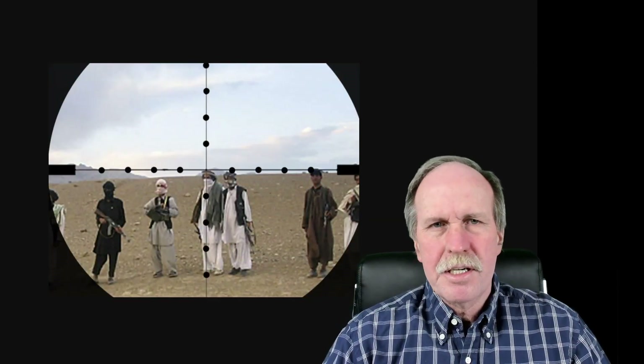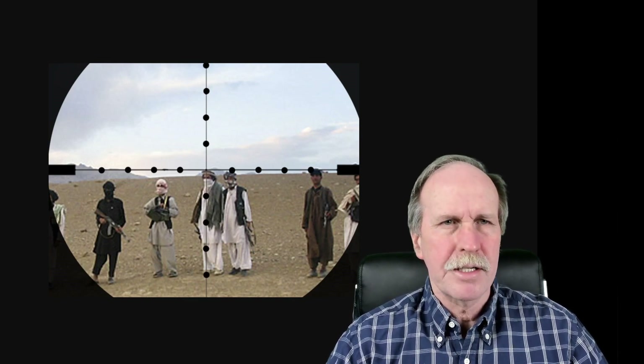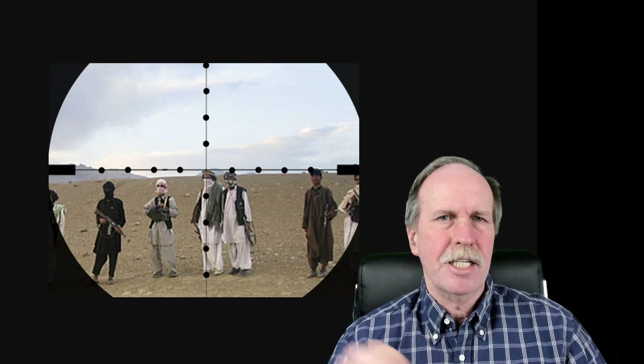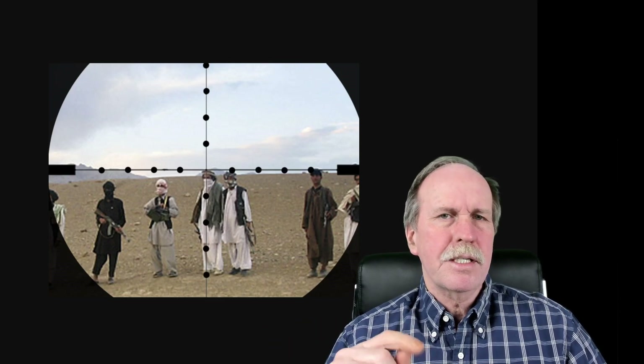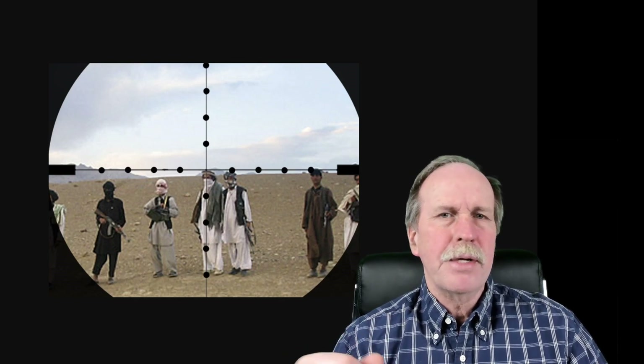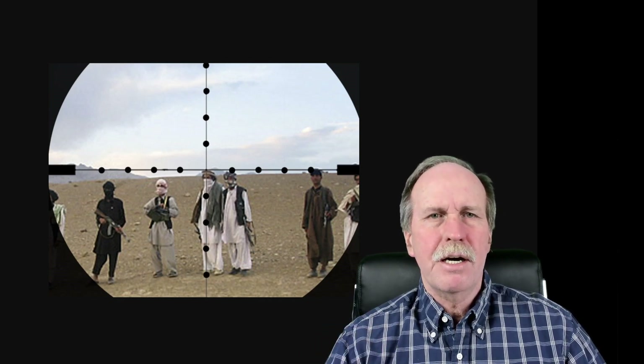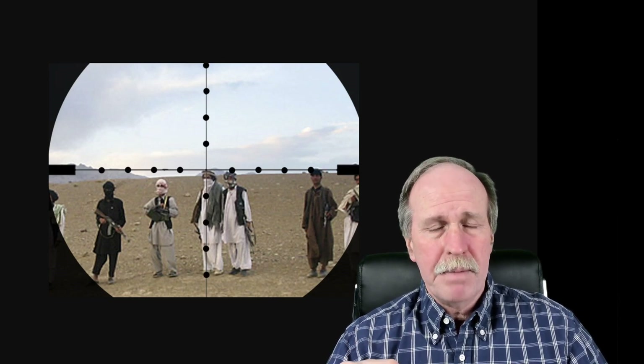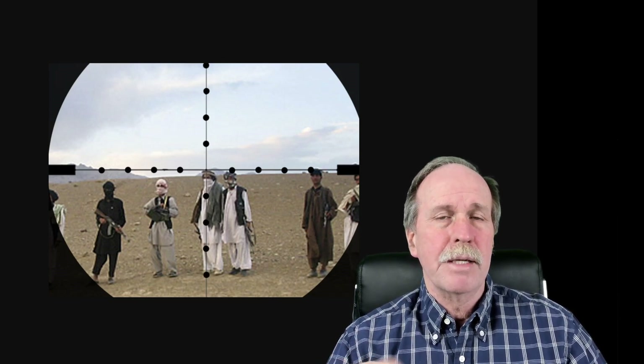Behind me you'll see a simulated image through a Mildot scope. The characteristics of a Mildot scope are that you have a crosshair, and then you have these dots — they're called Mildots. The distance between those dots is 3.6 minutes of angle, that's 1 mil. At 1,000 yards, the distance between each of those dots is 3 feet. At 1,000 meters, the distance between them is 1 meter.